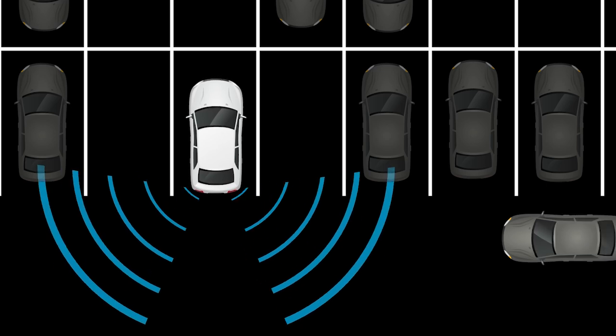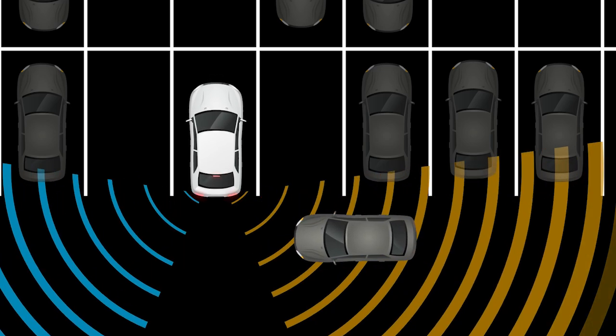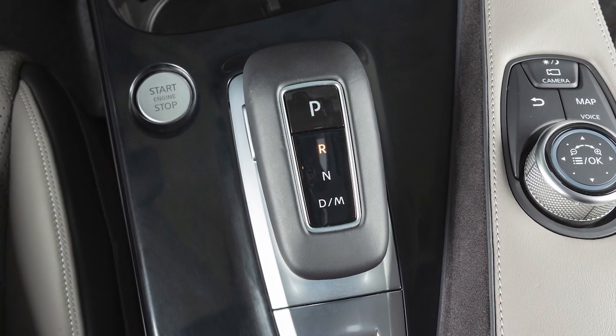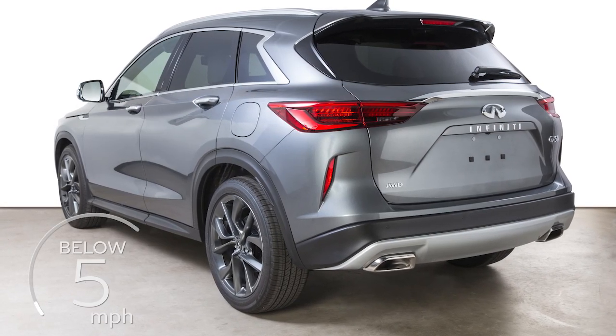The Rear Cross-Traffic Alert helps alert the driver with visual and audible warnings of a vehicle approaching from the side when backing up. RCTA operates when the shift lever is in the reverse position and the vehicle speed is less than approximately 5 miles per hour.